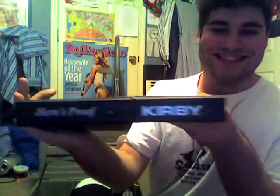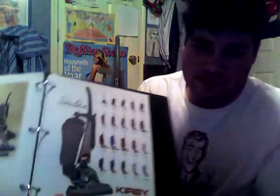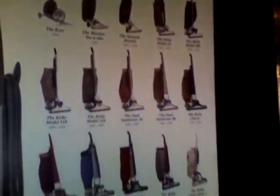It has this proof book — it says 'Here's Proof' right here on the side of it. In here it has pictures of the Centria and how to use it. It's got the EZ and almost all of them on here. It does not have the Classic Omega or the Heritage 2 on here, but it's still a good poster.